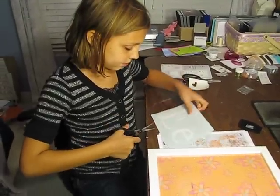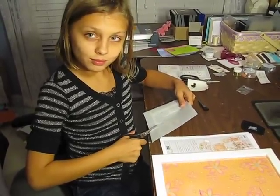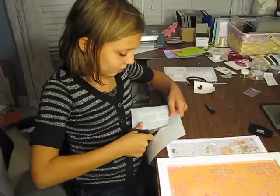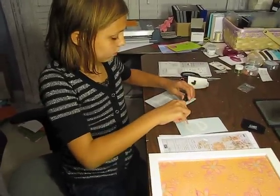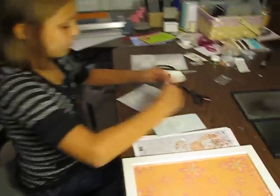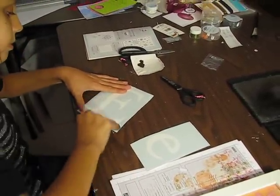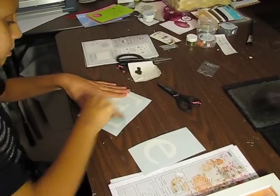After Eva's video, Anna wants to do one so she is going to demonstrate decor elements. Cut out your big E, and now she's going to take the Stampin' Up applicator tool and burnish the E so that the E transfers to the sticky side of the paper.